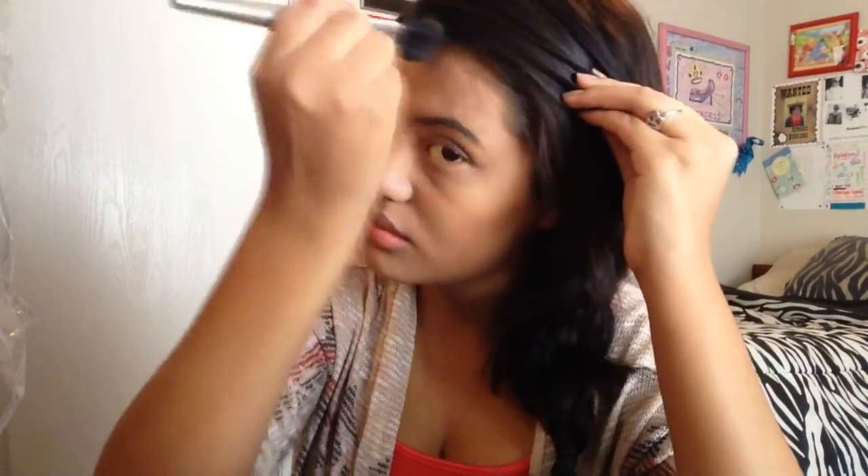Now the other side. With the excess that's on the brush, I like to go around the temples and down my jawline.